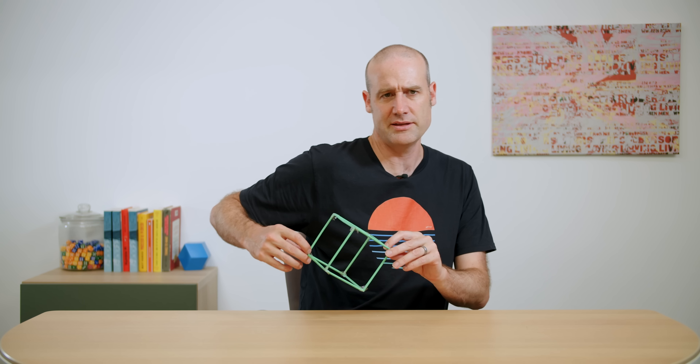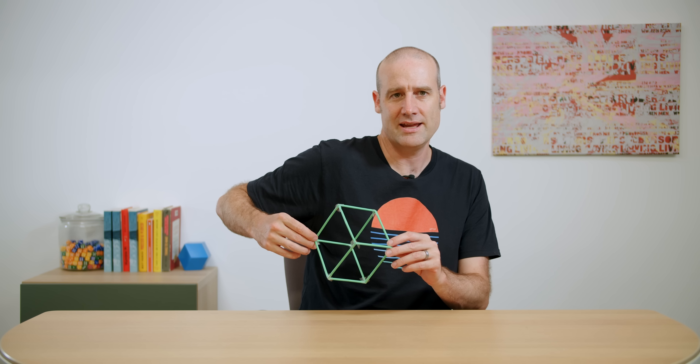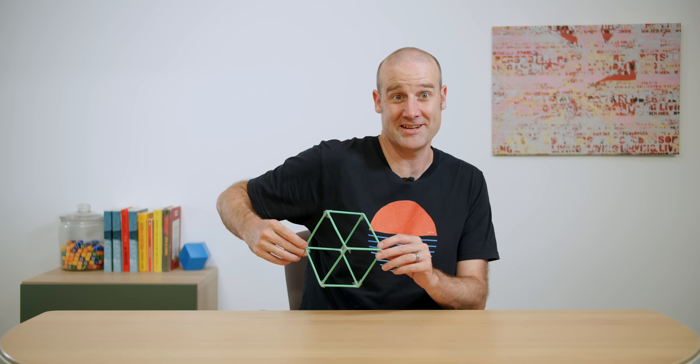So I might be talking about something in a video like, if you line that up, it becomes a hexagon. Look at that — hexagon. The projection of a cube, corner to corner: hexagon.